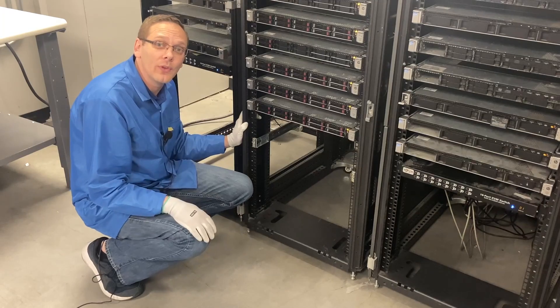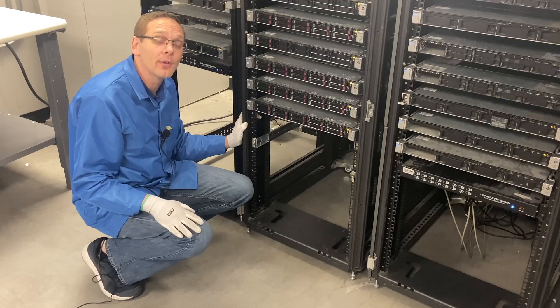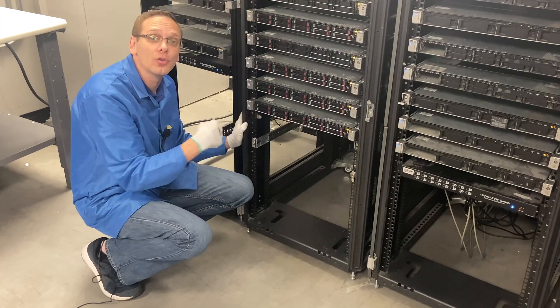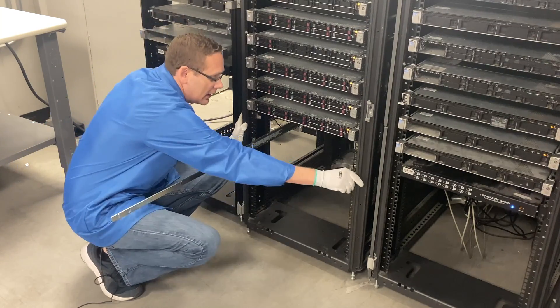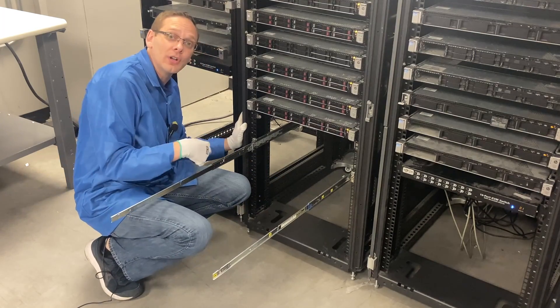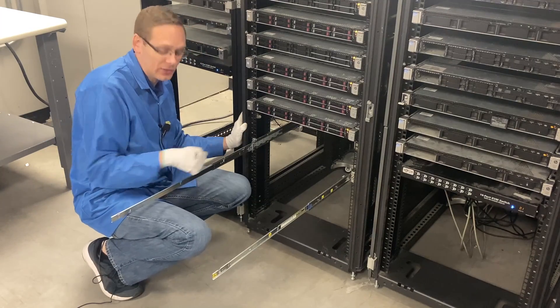Now we're going to pull the inners out — there are technically two inners, so you'll see two sets come out. Then we're going to put our server in. On the side of the server there are four rivets that you're going to line up with holes on the rail. One thing to note: when you want to put your inners back in, there's a blue button you push on the side that allows you to slide it back in.